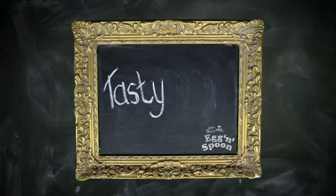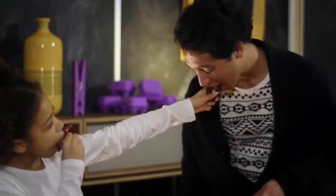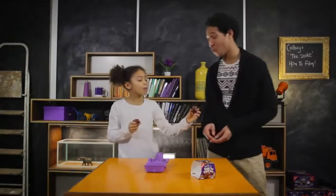Now we're gonna show you how to do the tasty twister. So we unwrap it, bite it, and there you go.